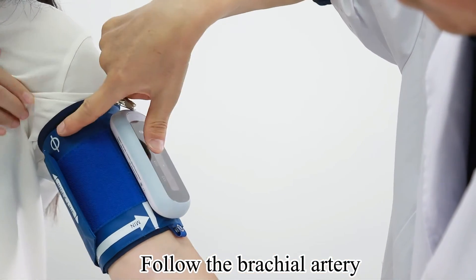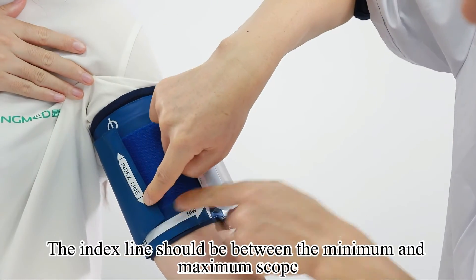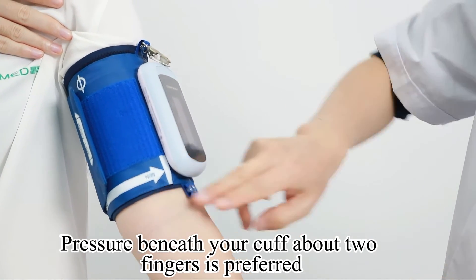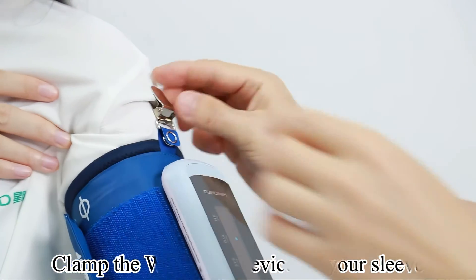Wear the WBP-02A following the brachial artery — the artery marker is on the top. The index line should be between the minimum and maximum scope. Pressure beneath the cuff of about two fingers is preferred. Clamp the WBP-02A device on your sleeve.